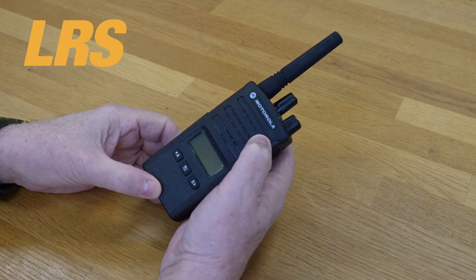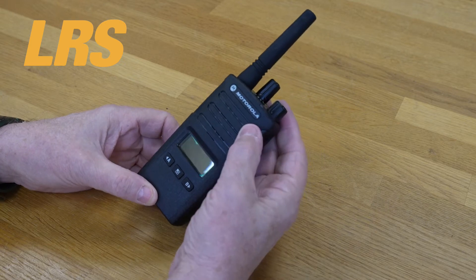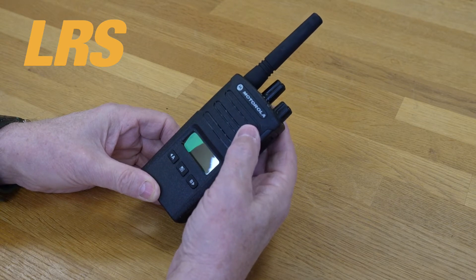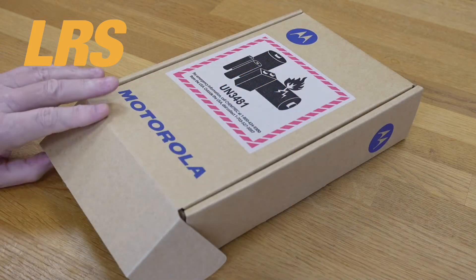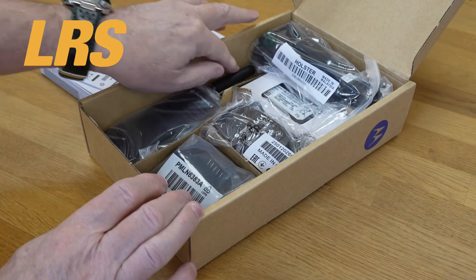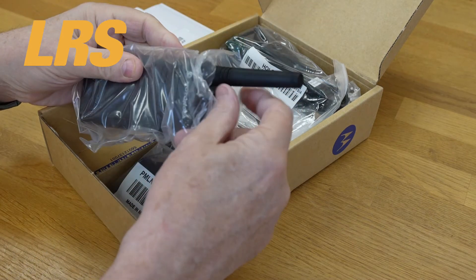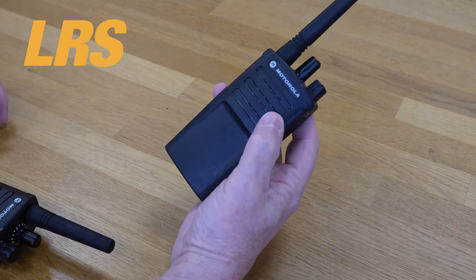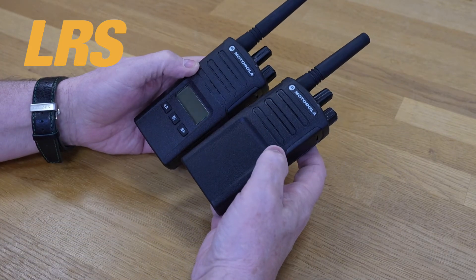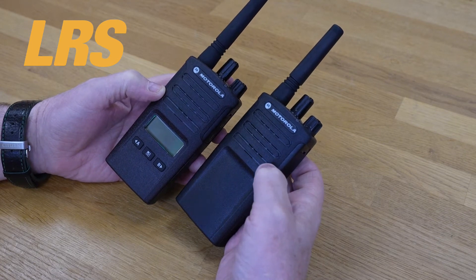Let me show you the XT420 to just indicate the differences. If you want to save a little bit of money, the XT420 is a little bit cheaper than the XT460. In other respects they are identical. The XT420 is pretty much identical to the XT460 in respect of what you get. Here's the XT420 without the battery fitting, and here's the XT460. You can see that they are surprisingly similar — the only difference is those few things on the front.